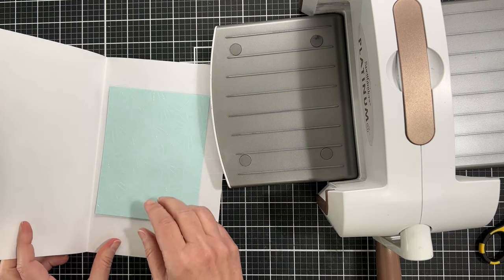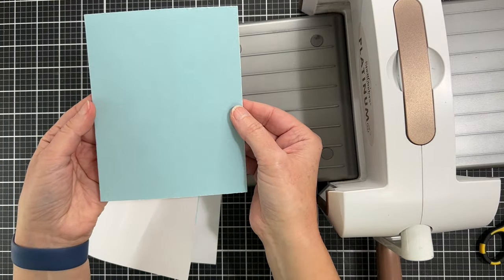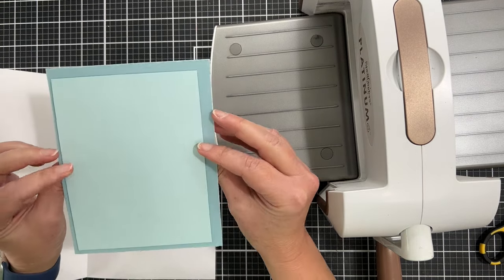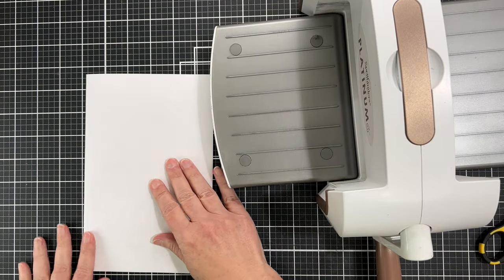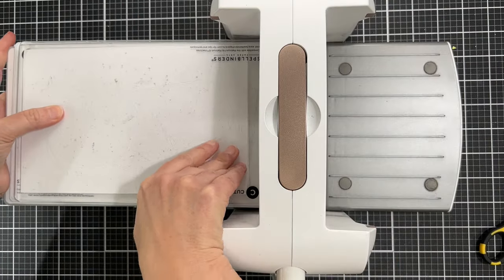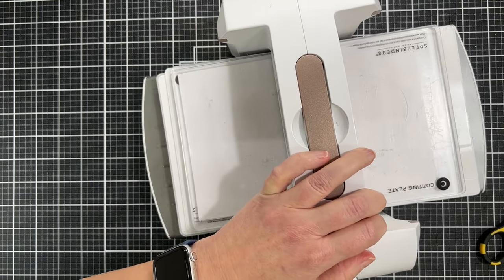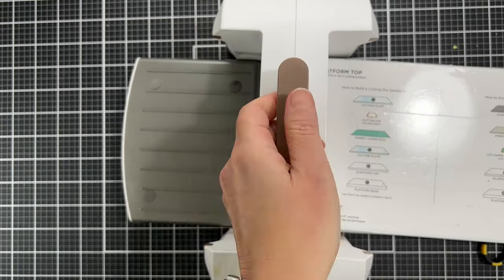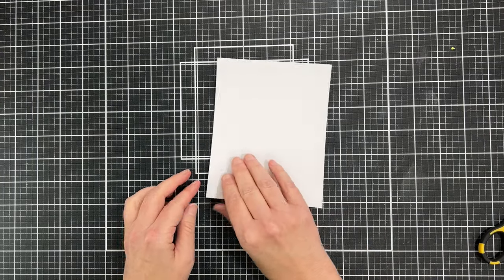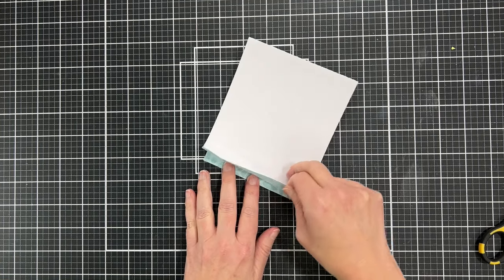The gel is kind of tacky to the touch but not really. I have another piece of copy paper folded in half. Here's the blue sky flock — if this were foil I'd want the shiny side facing up, but with flock you want the flock side touching the gel on the paper. I put that in my folded piece of copy paper, have my die cutting machine ready, and run it through just like you would a die. I ran it through three times — I just personally hadn't used flock through my die cutting machine before.